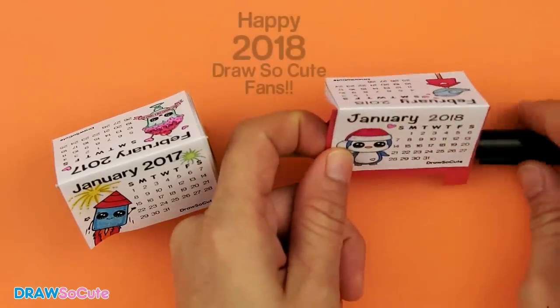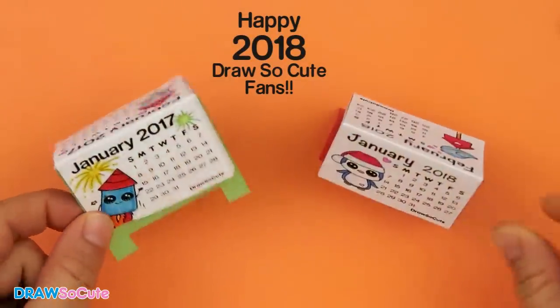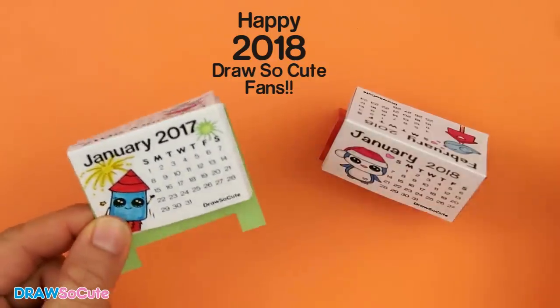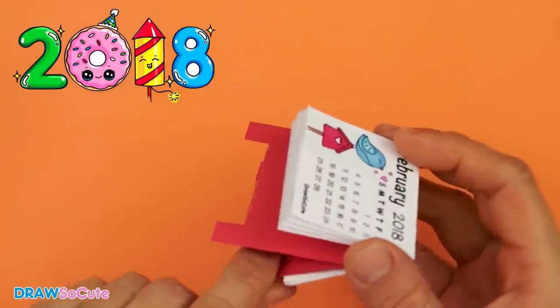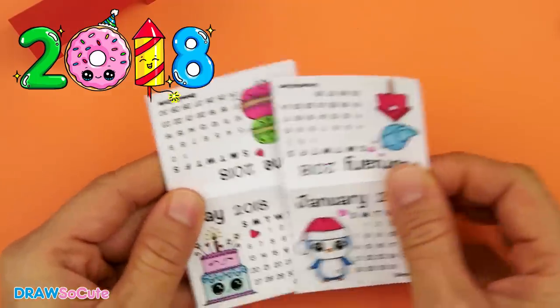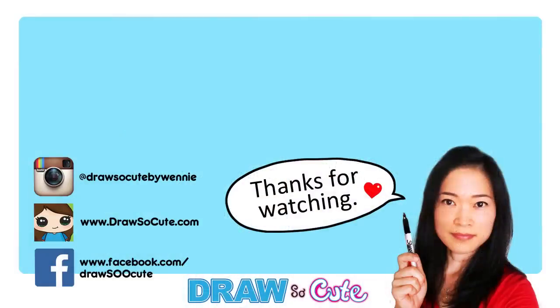Thank you for all the requests to make a 2018 calendar — I hope you loved this one just as much as the 2017 calendar I made for you. Now it's time to say goodbye to 2017 and hello 2018! Happy New Year DrawSoCute fans, and let me know in the comments below which is your favorite month I've made for you this year. I'll see you guys soon — bye bye!